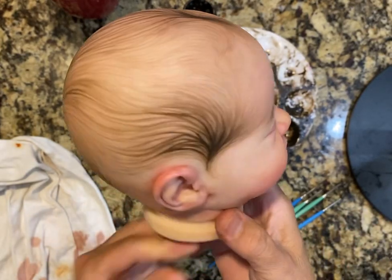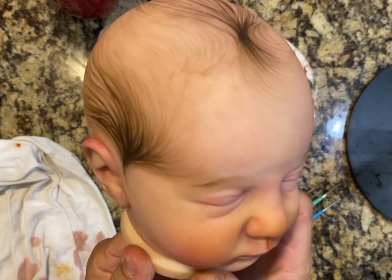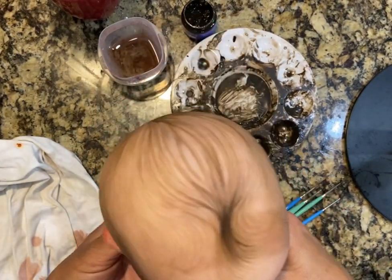Hi, this is LaDonna Briggs from Sweet Potato Pie Nursery and I am working on a Bountiful Baby Kit, Alyssa, and I am painting her hair, so I'm going to do a little painting while I video.